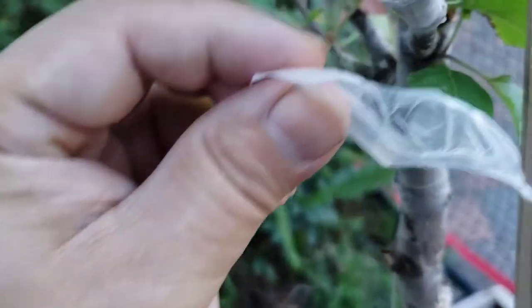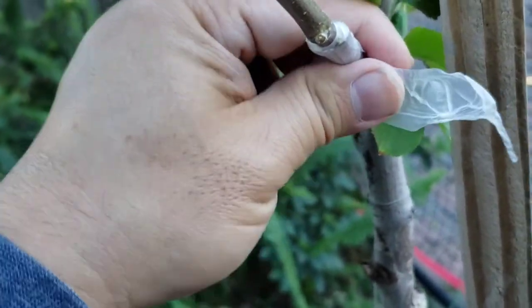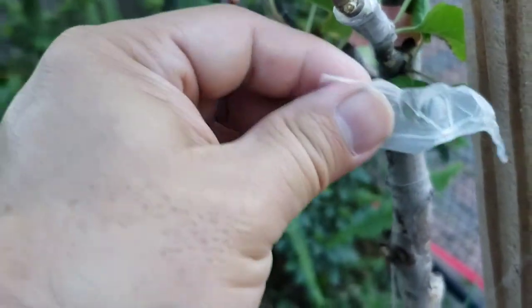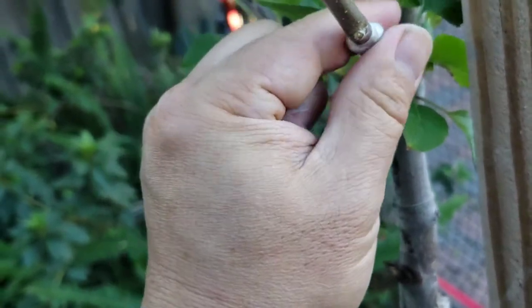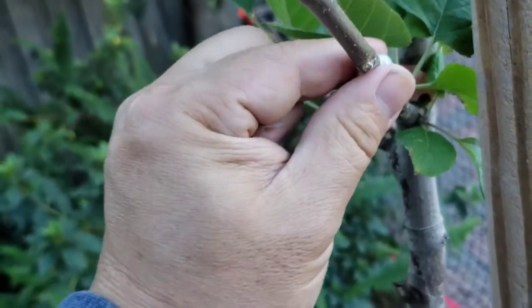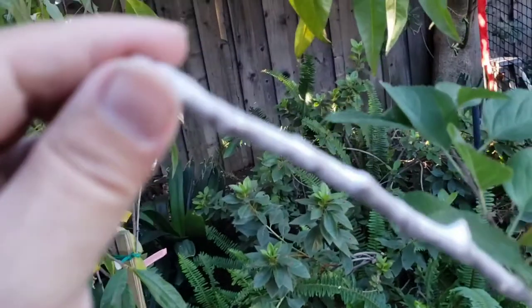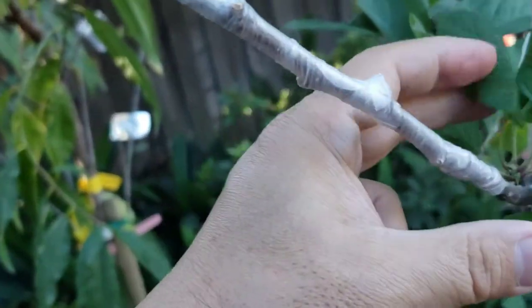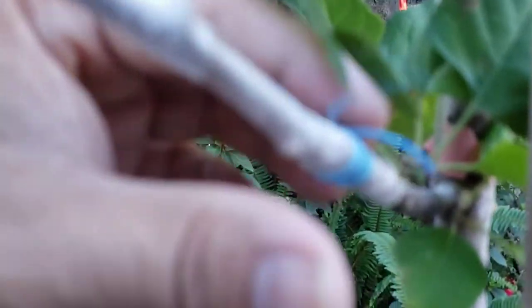I really like the buddy tape — it's very convenient to use. The one thing that may be a little bit of a negative is since it's very elastic, it may not keep the scion as snug as you want it sometimes. So that's why in addition to the buddy tape, I'm going to use that rubber band to wrap around so the union will be tight. We did wrap it up with buddy tape and the last thing is to just put a rubber band right here — and there we go.